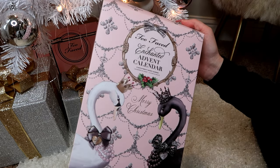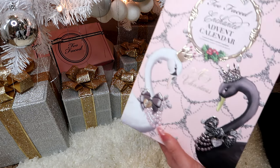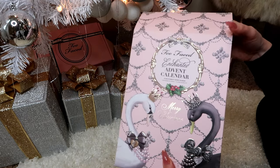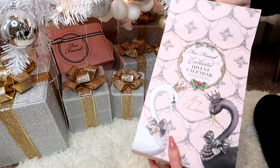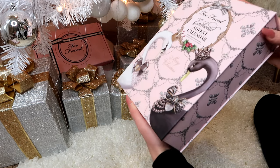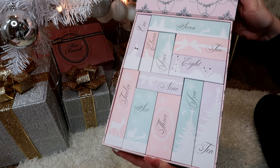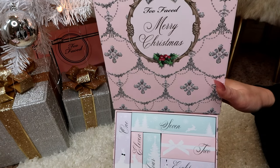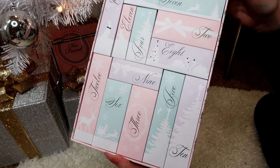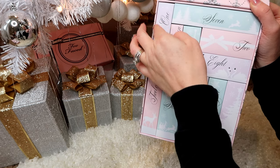Here is the calendar, and I do have a Two Faced box under here along with some other stuff I'll show you as well. Inside this box is a box that looks just like it, and it opens up to reveal all the little boxes inside. It says Two Faced Merry Christmas — look how pretty that is! I love it. Okay, I'm going to start with box one.